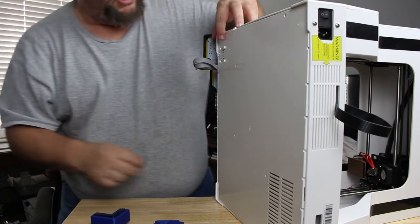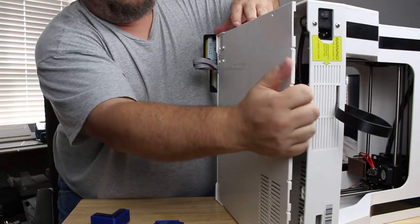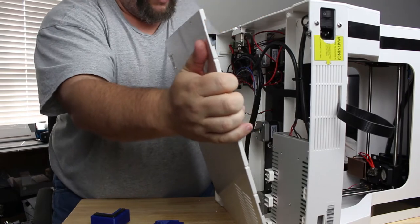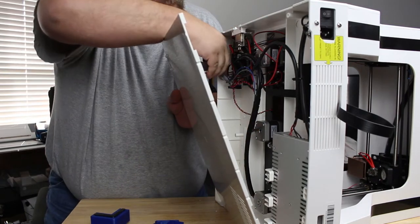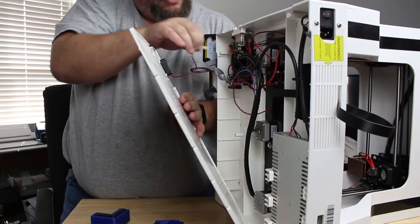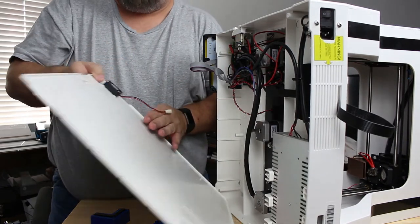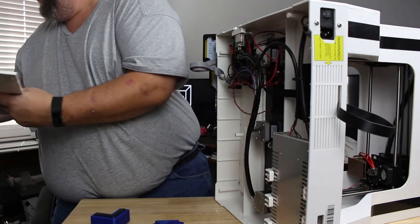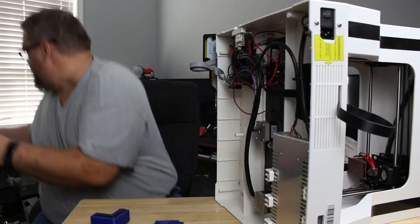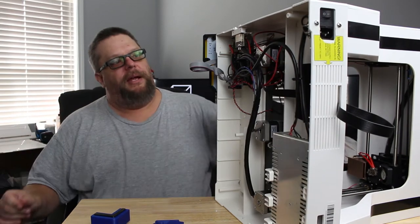There we go, we've got all the screws out of the bottom now. We can just take the bottom plate off — you've got to remember to be careful because there's a fan plugged in right here, which we'll unplug for temporary purposes. You might want to clean this while it's off. We'll set that back out of the way.